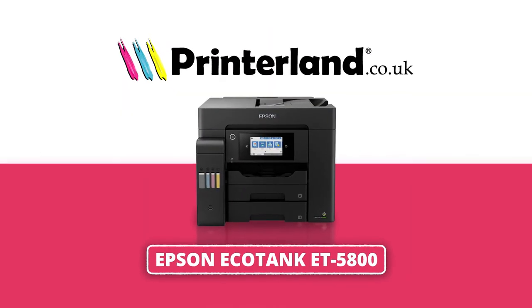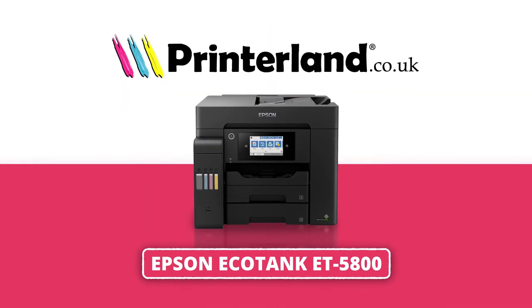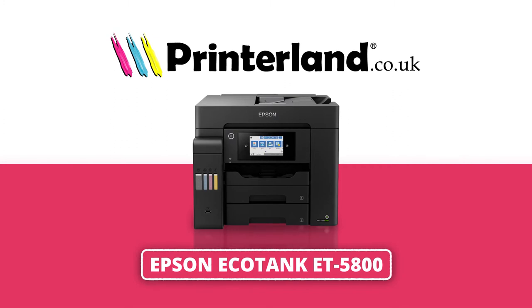On today's Printerland review, we'll be taking a look at the Epson EcoTank ET5800 A4 colour multifunction inkjet printer.